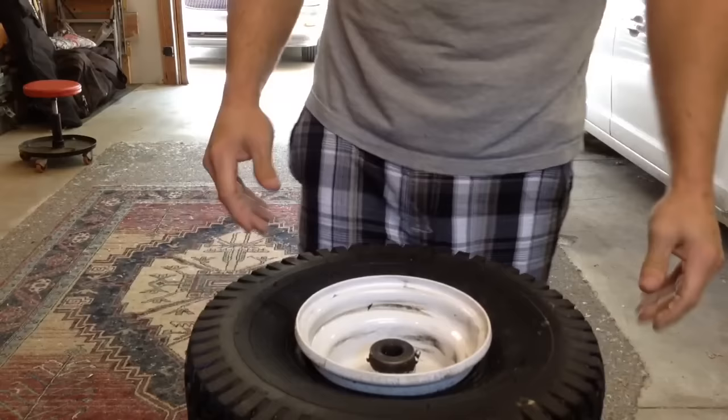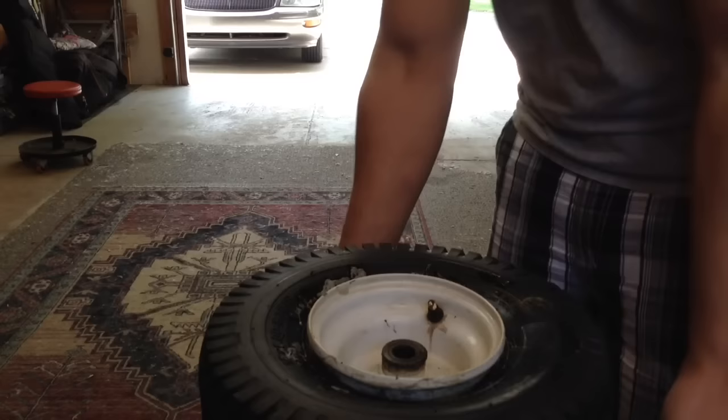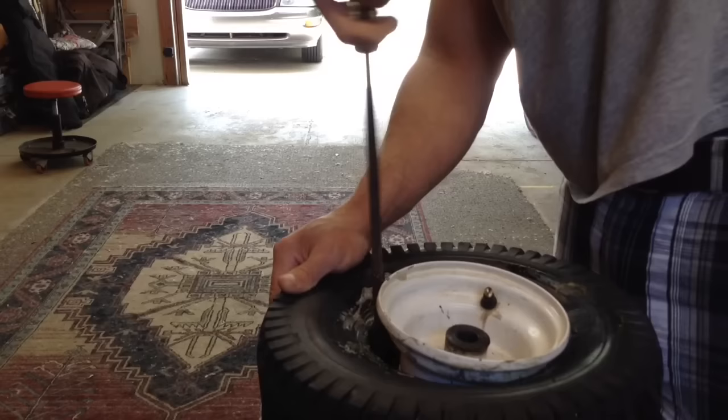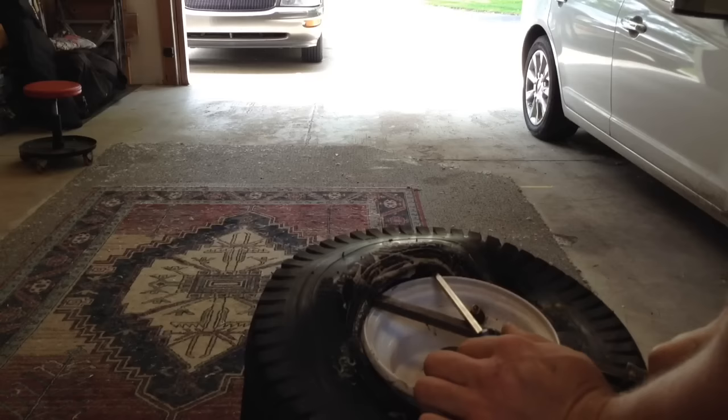So now you've got the tire free from the rim, and that's good. Take your screwdriver and just get the rim on the other side of the tire, like that. Take your other screwdriver and just work it in baby steps.